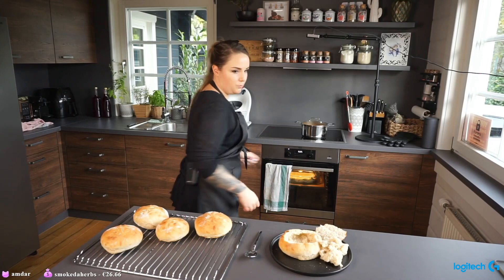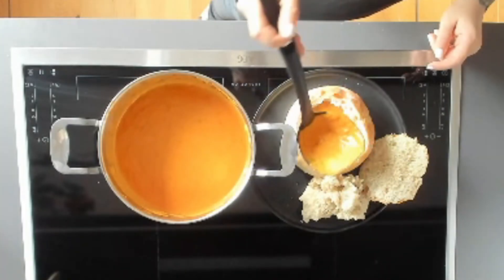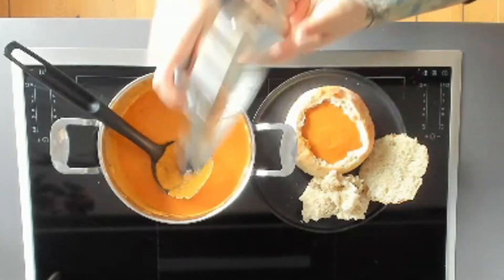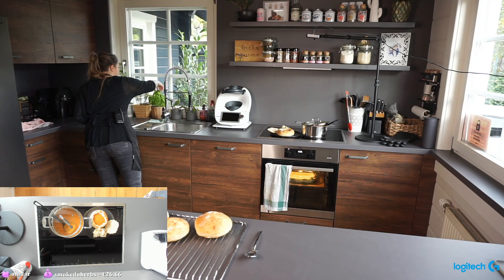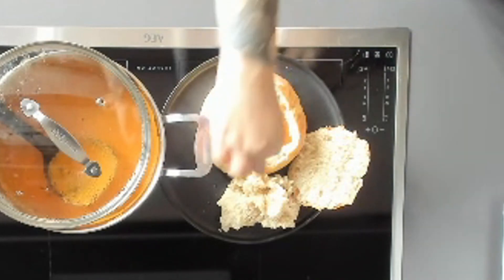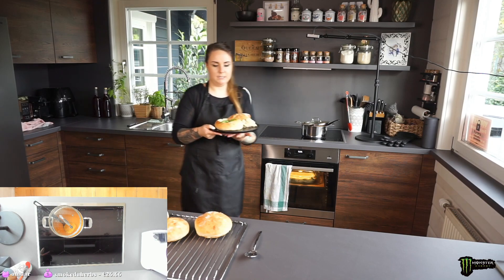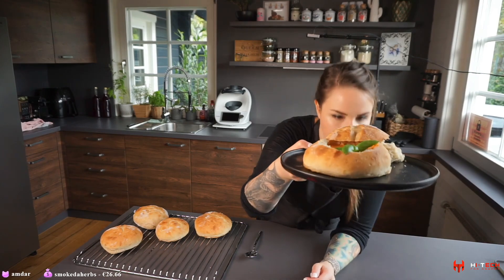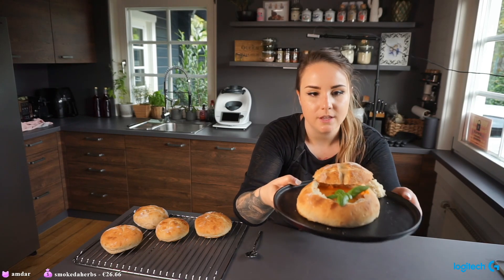Now filling a bread bowl with tomato soup for myself — look how beautiful that is! Adding fresh basil on top for flavor and presentation. Look at that soup!